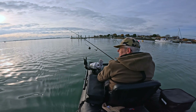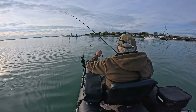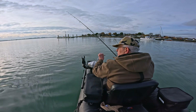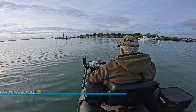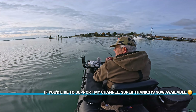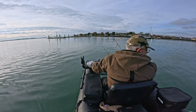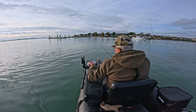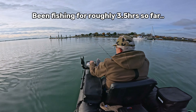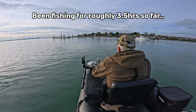Back on the mark again, slightly closer in. Starting to feel the cold just a little bit — got a bit of a cold northeasterly at the moment going down my neck, so I'll put my hoodie on I think.